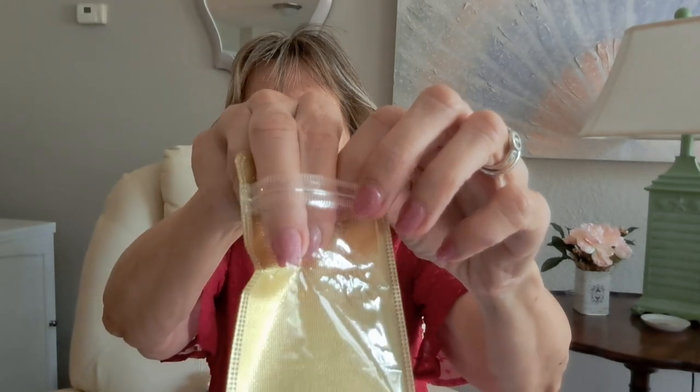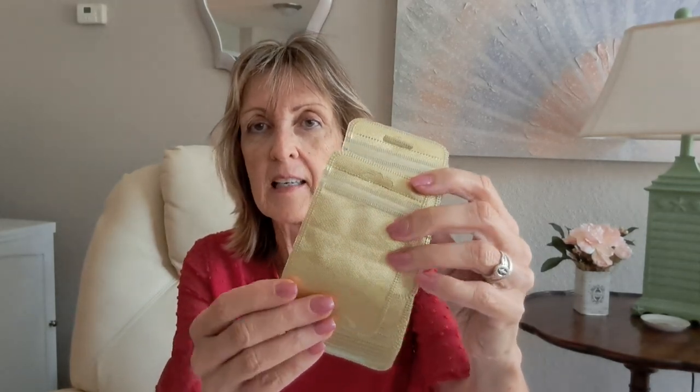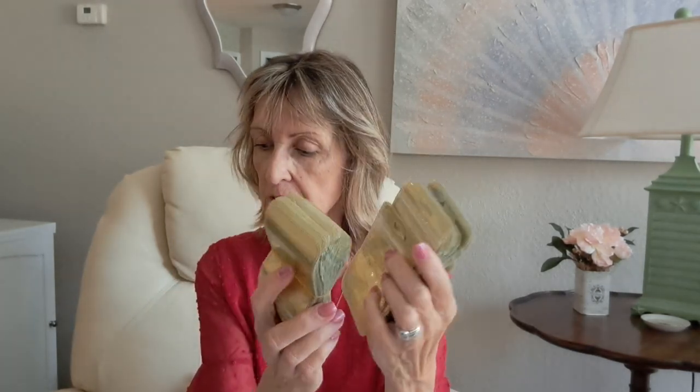For storing my diamonds I picked up these little bags. You open them at the top, stick your diamonds in, label them — each color has its own number — and seal them shut. I got a pack of a hundred for $2.95. You could also use these for jewelry. I ordered a hundred total at $2.95.